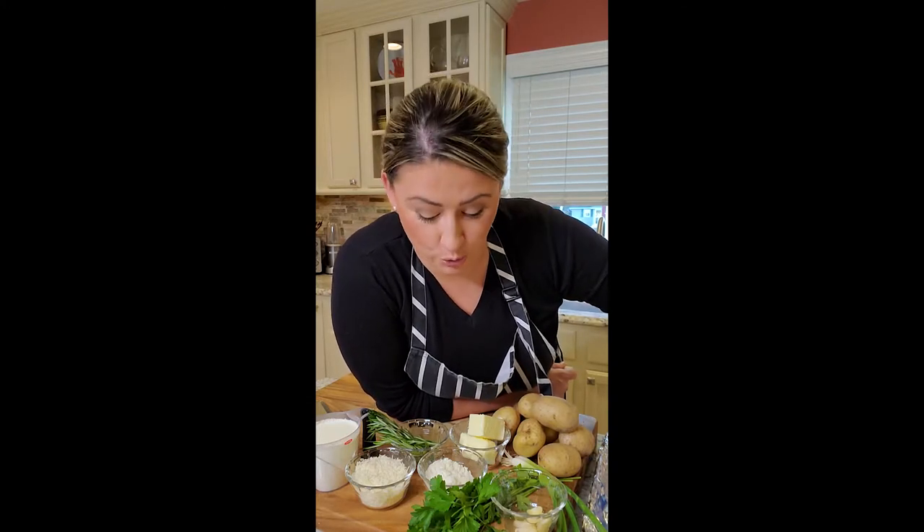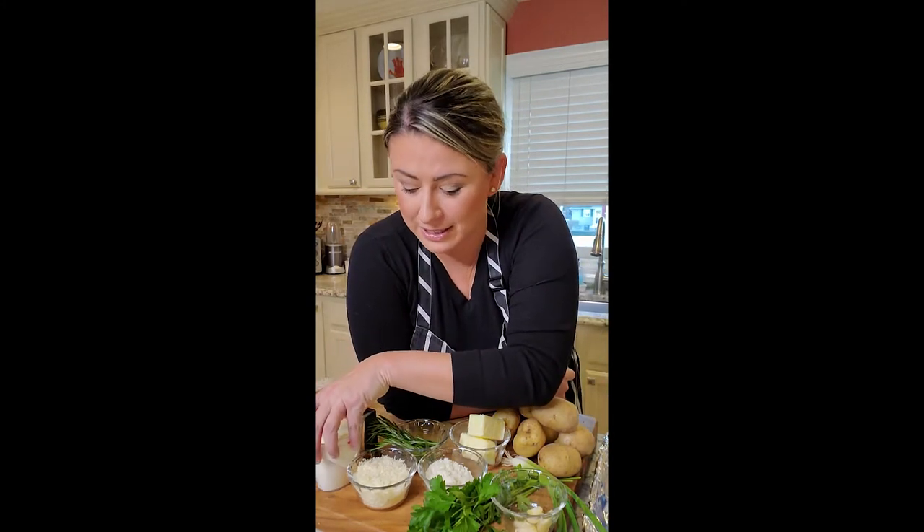Potatoes side dish. I want to change it up. Don't want to do mashed, don't want to do smashed, don't want to do roasted. So I went in the fridge and I saw I had a bunch of herbs left over, only a little bit of cream and some cheese. So I'm going to take my potatoes, thinly slice them and make my version of a gratin for dinner.